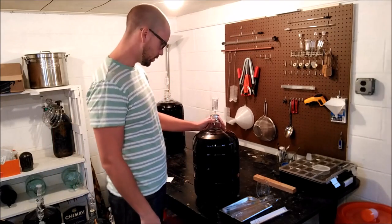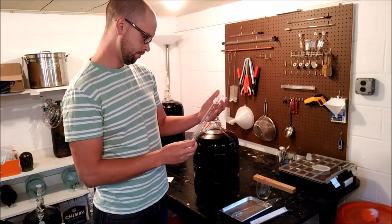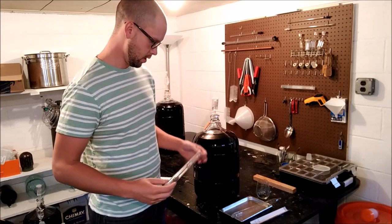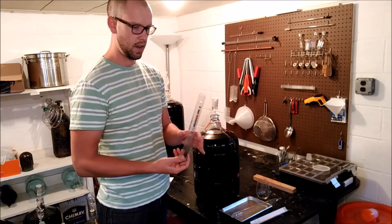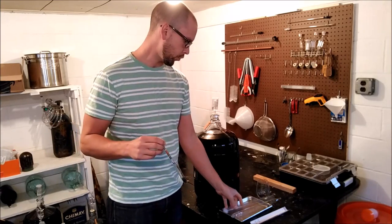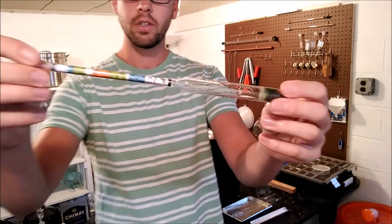Hey YouTubers, today I'm going to show you how to properly read a hydrometer and use it for things like calculating how much alcohol is in your wine. What I've got here is just my standard triple scale hydrometer. You can get these at any brew shop — they're about six or seven bucks.